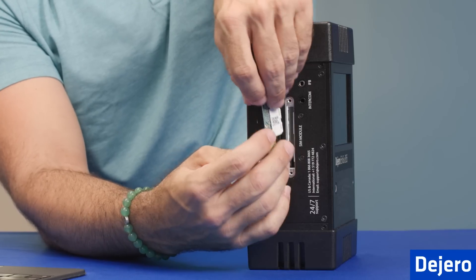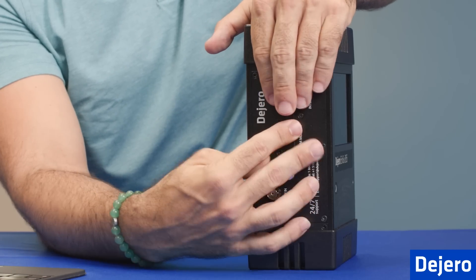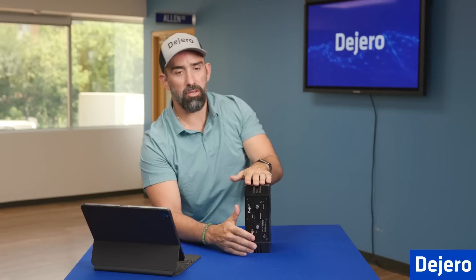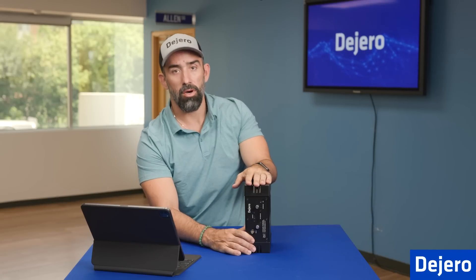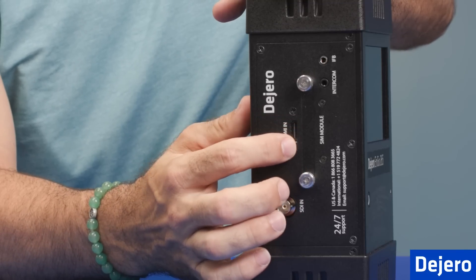As soon as you're done installing the micro SIMs, place it back in. It only goes in one way, so you have to place it in properly. Once you're in, screw it back in, and then you can change to the secondary SIM module once you get back into the software. Then you have the HDMI in for your HDMI cameras.